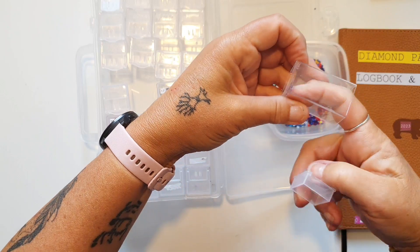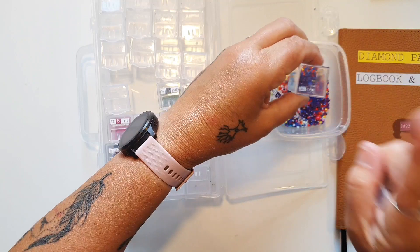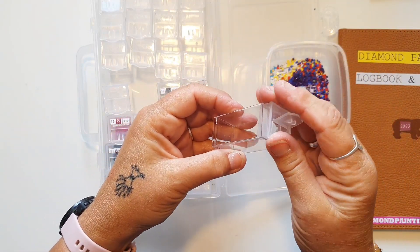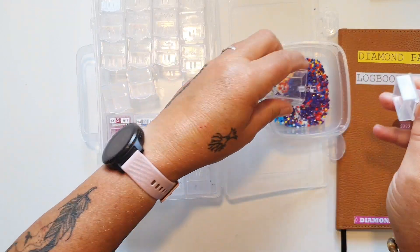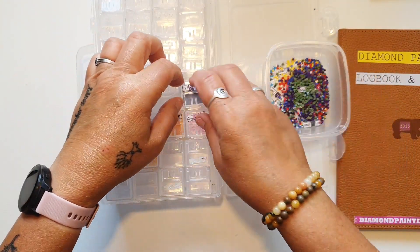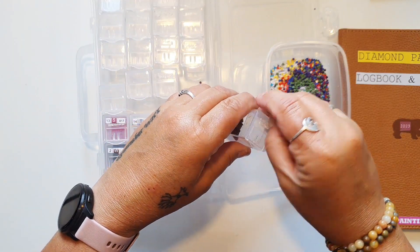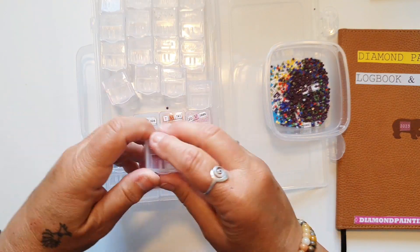Jeg er faktisk ikke sikker på, at der muligvis var mulighed for at få noget større derinde. Jeg kan godt lægge et link til isfuglen i beskrivelsen, hvis de har den endnu. Så kan I kigge på den, hvis I er interesserede. Jeg synes, den blev god, taget i betragtning af at det ikke er så stort et billede.